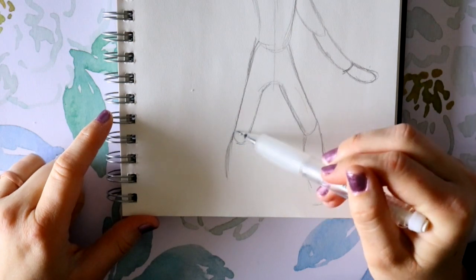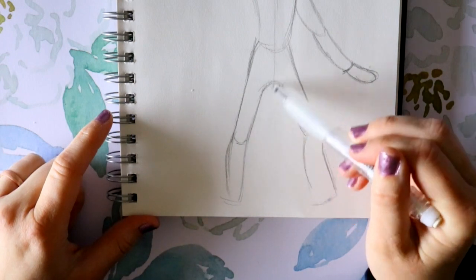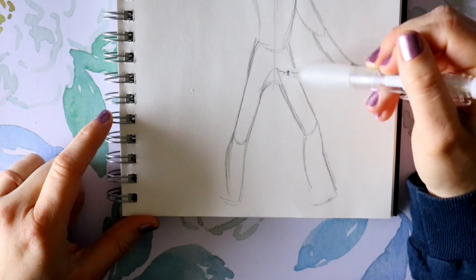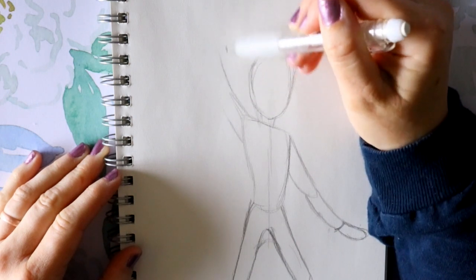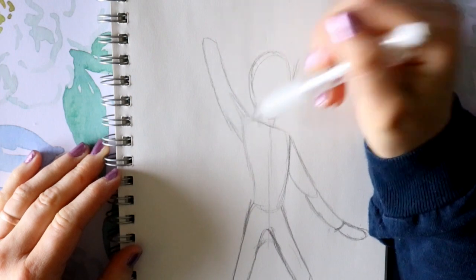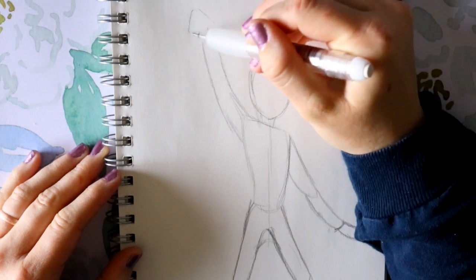We're gonna take this leg over here, round this one up and back into here. For Ian's arm, you're gonna go all the way up and circle upwards above his head, then circle right back down. He's going to be holding the staff, so I'm gonna make a circle for his hand around the staff.